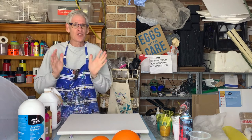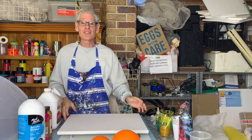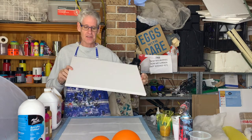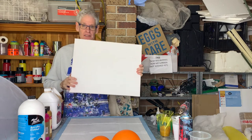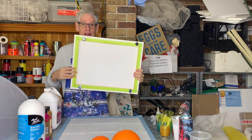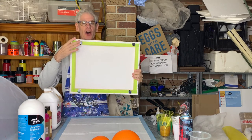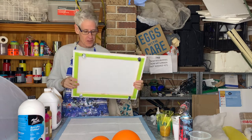The canvas I'm using today is a 40 by 50 centimeter thin edge canvas. As I always do, I've taped off the back with some painters tape and put in some giant push pins to keep my canvas off the surface of the table.